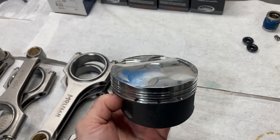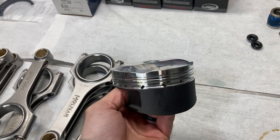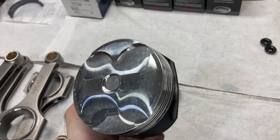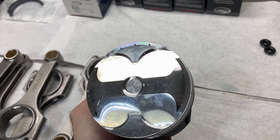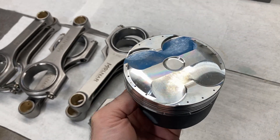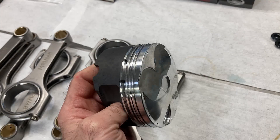Here are the pistons — these are Diamond pistons with a coating on the skirts and they are a dome piston, a 7cc dome. With our new SI valves in for the Coyote heads, I'll have to re-CC the chambers, but I'm thinking we're going to be at around 12 to 1 compression.